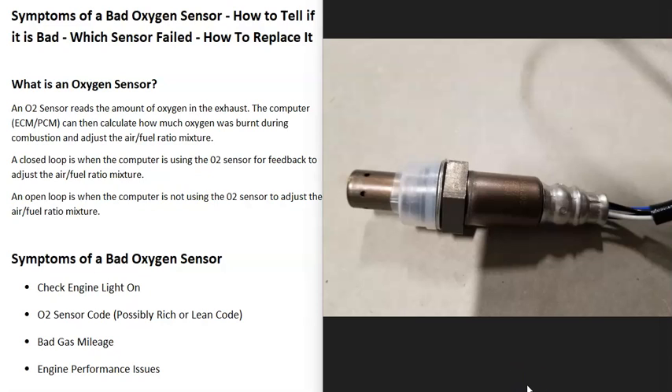If you have a vehicle and you think you have a bad oxygen sensor, I thought I'd go over the symptoms of a bad oxygen sensor, how you could tell if it is bad, how to find out which sensor has failed since there is more than one, and how to replace it. So first of all, what is an oxygen sensor?